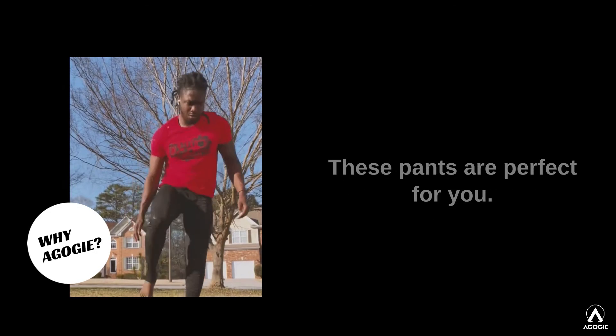If you go on your daily grind, these pants are perfect for you. They're going to help you get better.